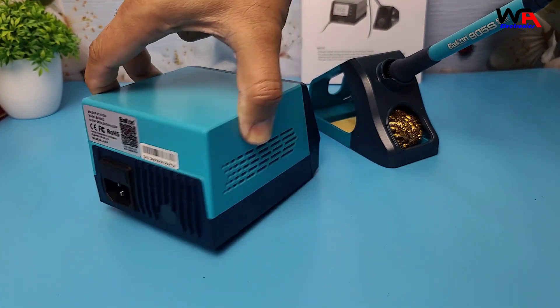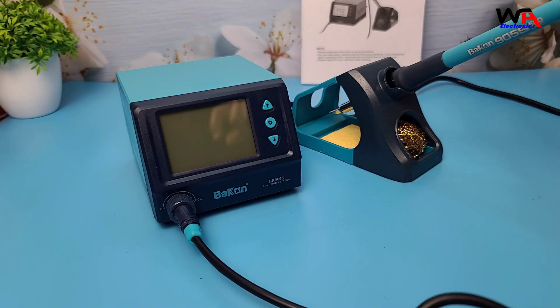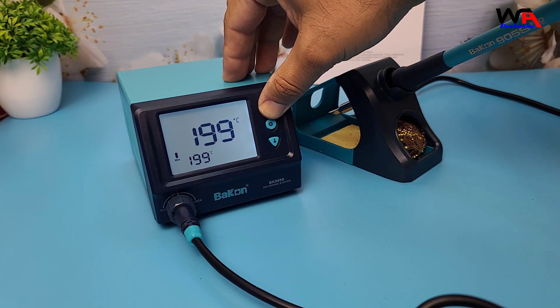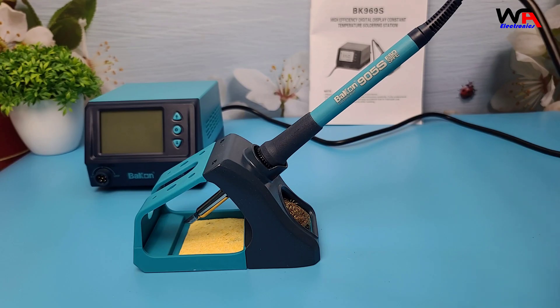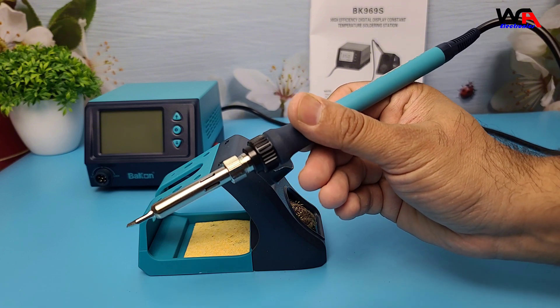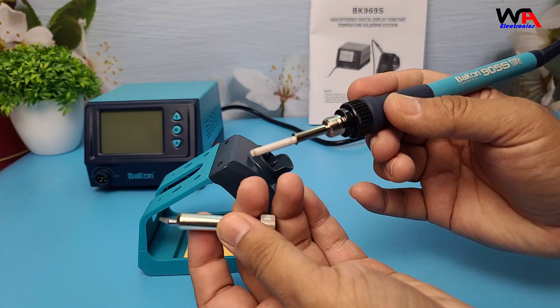The Bacon BK969S has a sleek, compact design. The body is made from solid plastic, which feels durable. It's got an LCD display that shows the temperature in both Celsius and Fahrenheit. The buttons let you adjust the temperature with fine precision, up to 480 degrees Celsius. One cool feature is the temperature memory function, which means it'll remember the last temperature you used when you power it on again. The soldering iron itself has a comfortable grip and feels really lightweight, which is crucial for long soldering sessions as it reduces hand fatigue. The tip is replaceable, and there are a variety of compatible tips you can use depending on the job.